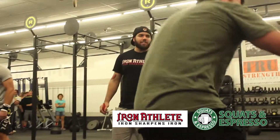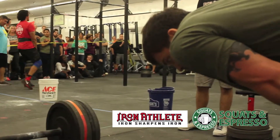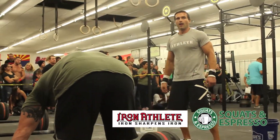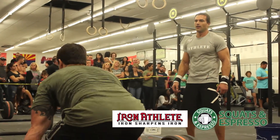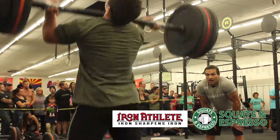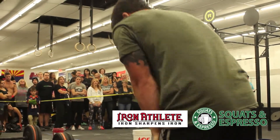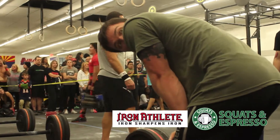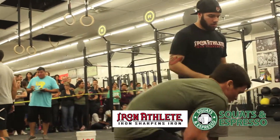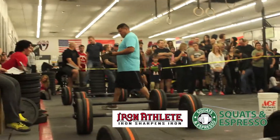They've still got about 30 seconds on the clock — let's see what they can do with it. Right here you've got one athlete cheering on another. Andrew Tucker is trying to finish up, working hard to get his reps done. That one looked good — he's got one more. That was a no rep, which means he has to complete that one again. And that's going to wrap it up for this heat. Looks like that was the time cap — seven minutes just passed. A lot of guys are just fighting hard to finish this thing.